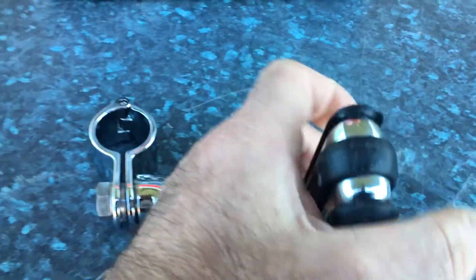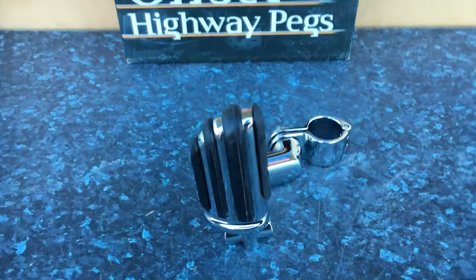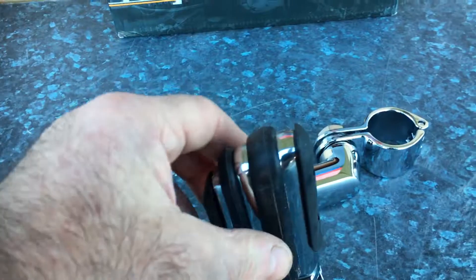These obviously fold up for when you're going along. Beautifully made — all the Kyriaki stuff. All the rubber is replaceable with these screws. This isn't done up, obviously.